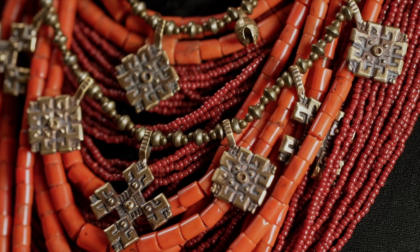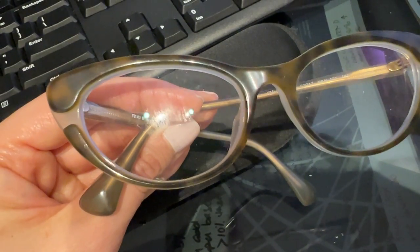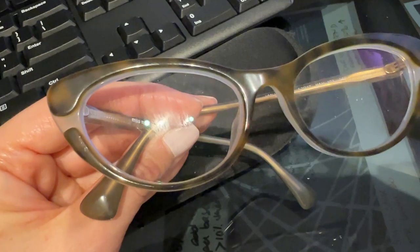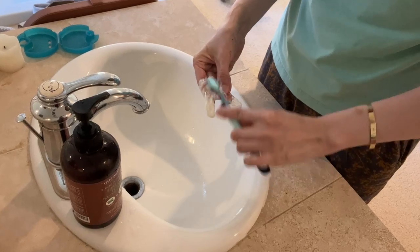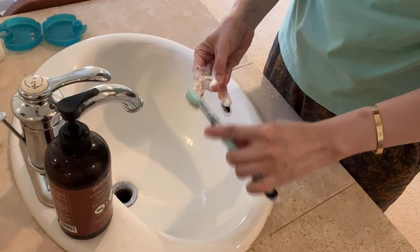Are you fed up with tarnished, greasy-looking jewelry? Do you wear eyeglasses like myself and no matter how much you clean and wipe them, they still have those greasy streaks all over the lens? Do you wear a retainer every night like myself and dread the cleaning of it in the morning? Well, maybe the ultrasonic cleaner could be the perfect solution for you.